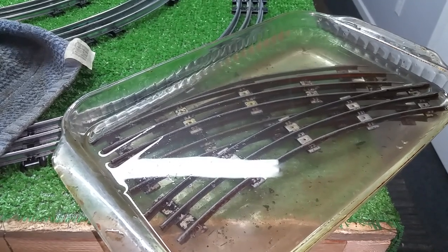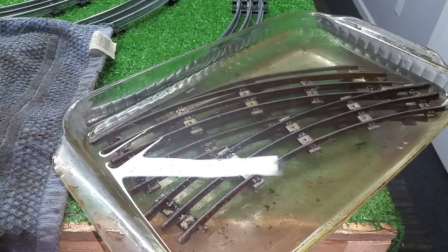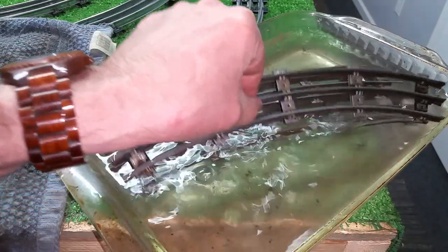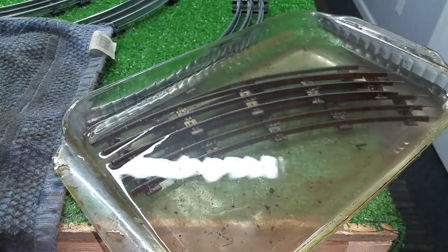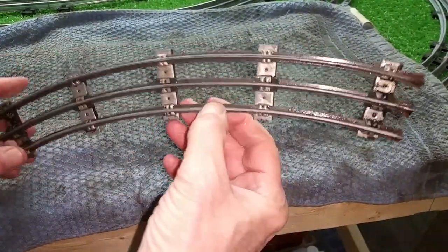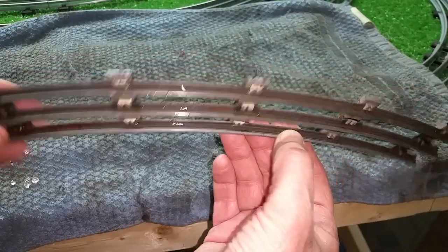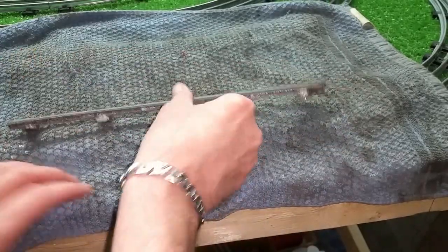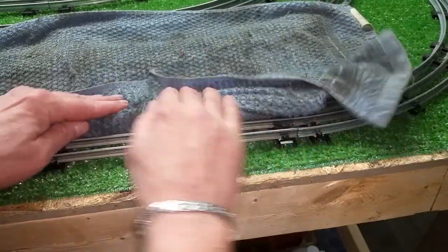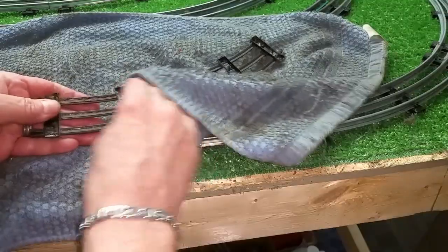I just want to show you how effective this really can be. If you look at the original video, this track was useless — absolutely covered in oxide and wouldn't conduct electricity. It was just unusable. So this is the result. Let me get the vinegar off this and put it over here on a towel. 24 hours in vinegar, and this is the result.